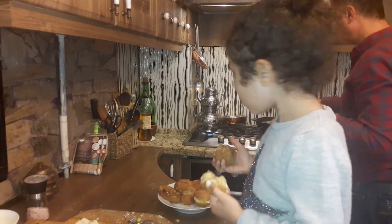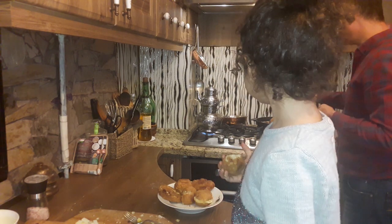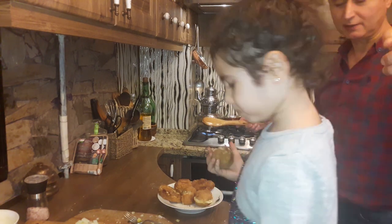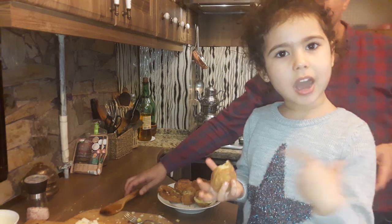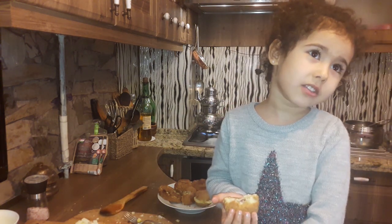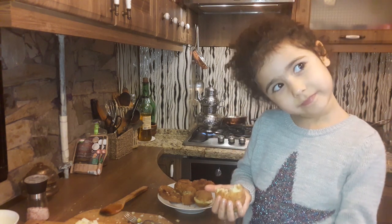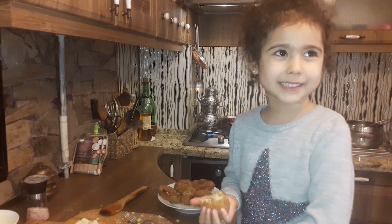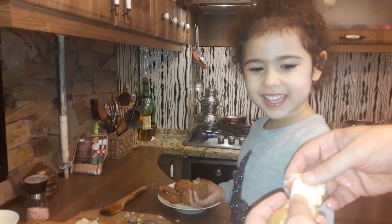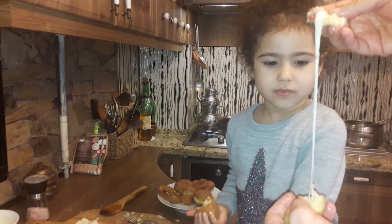How is it? It's very good. You can tell me — it's very good. I'm going to put it on my plate. You didn't put it on my plate. Let's put it on my plate.